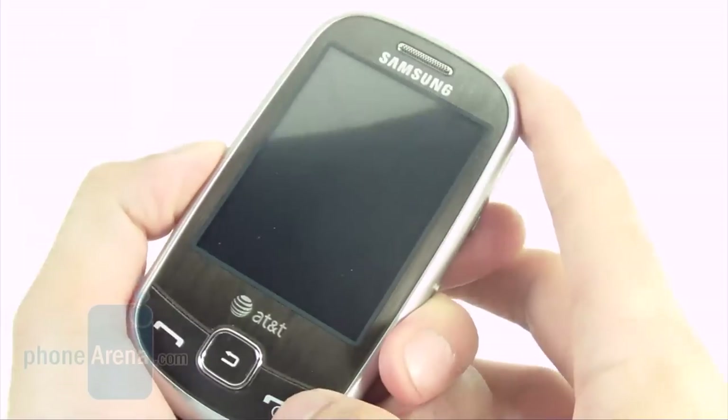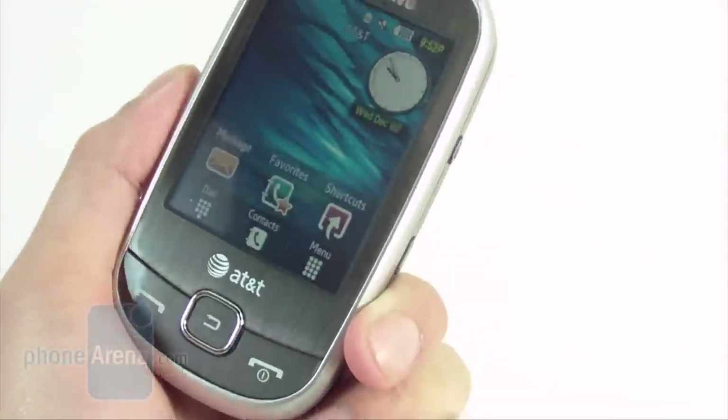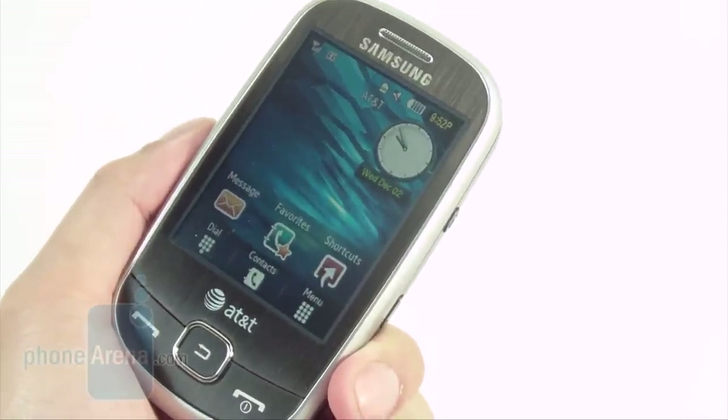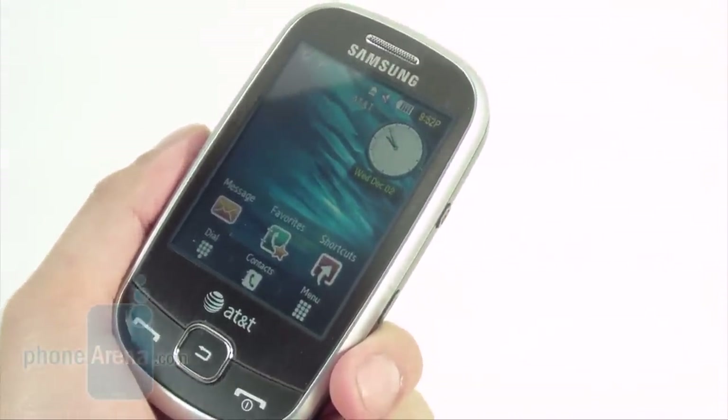The great thing about the device is its battery life. We managed to get five days of normal use on the handset before having to recharge. That included mostly phone calls, heavy text messaging, and occasional web browsing, so we definitely saw it excel in that area.